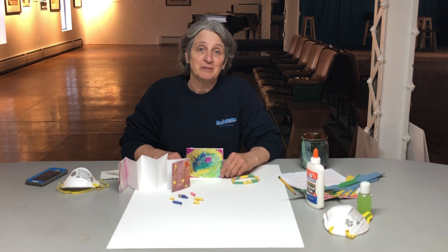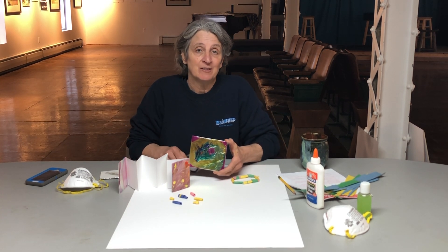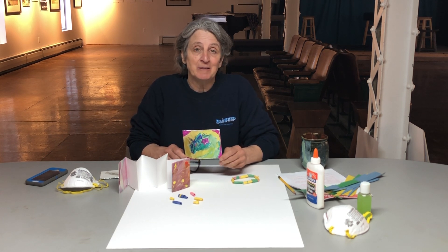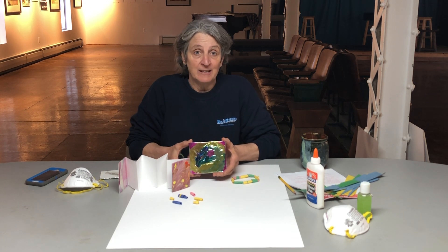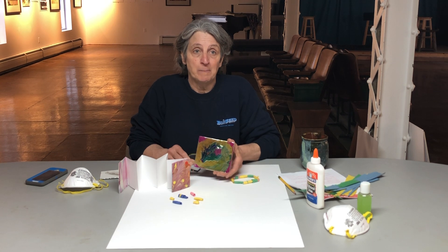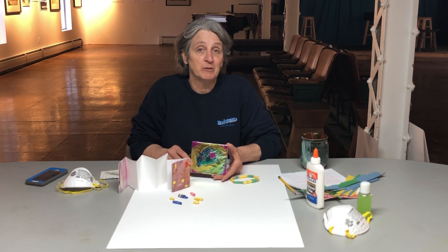Hello everybody and welcome to Blue Seed Studios. I'm Carol Marie. I'm an artist and the founder of Blue Seed Studios, and we're very happy to be able to bring to you projects and kits and these videos to show you some crafts that you can make during your two-week spring vacation, which officially is April 6 through the 17th.